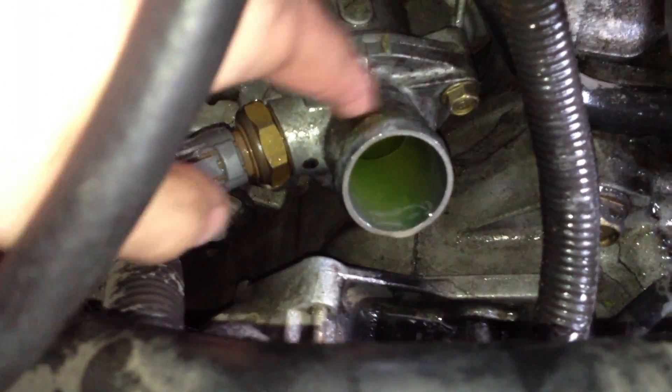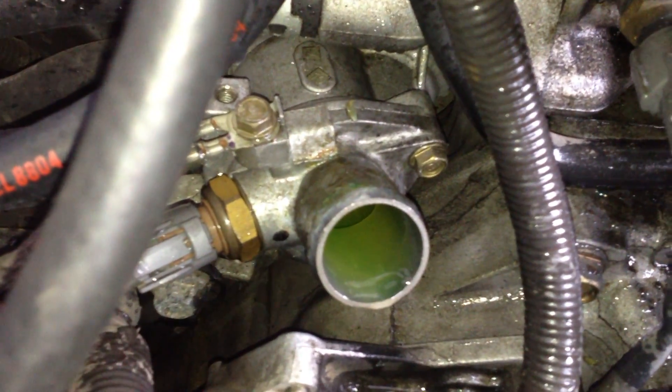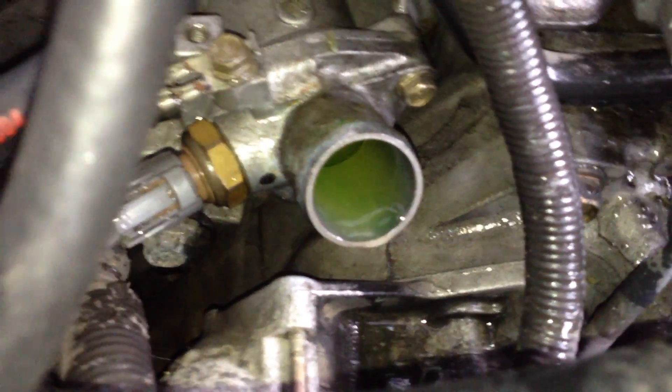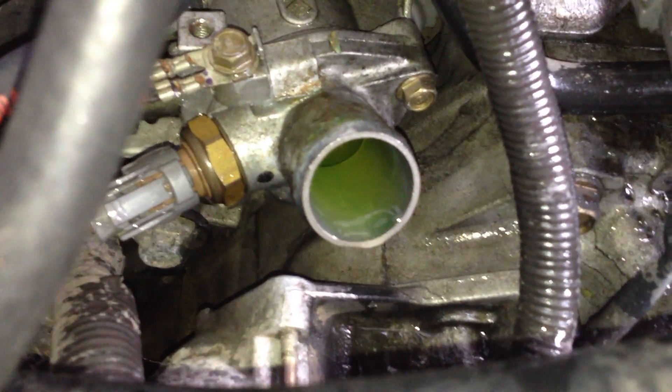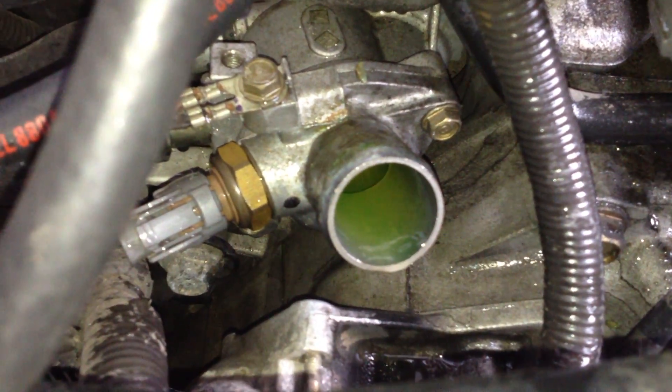Removing that hose was probably the most difficult part of this. What I did was take some hot water and slowly pour it over where the hose connects, then just pulled on it really hard and eventually it came off. It definitely helped — before that I was going nowhere with it. So my tip if you get stuck at that part: just use some hot water.